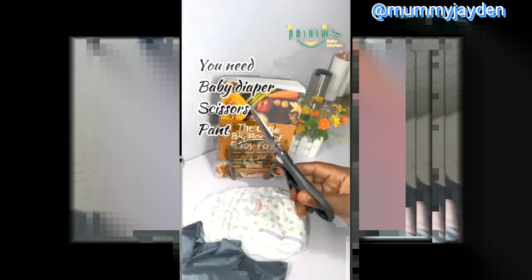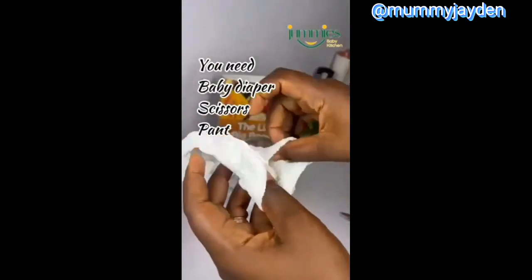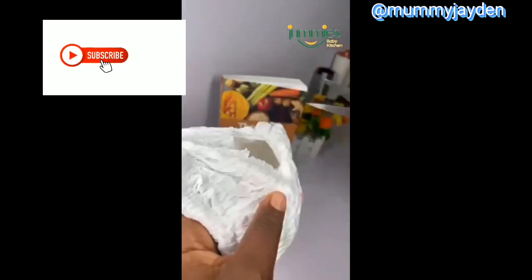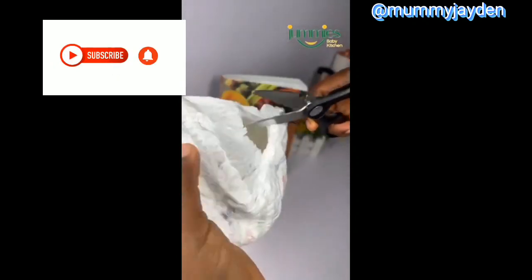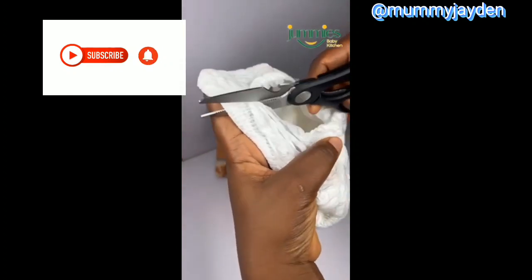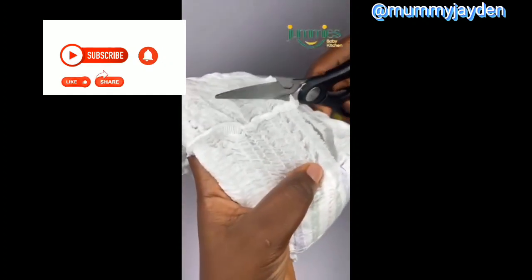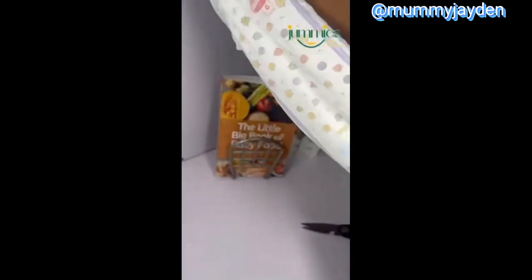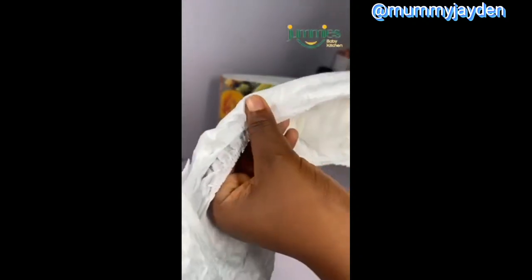This is not our usual food video - this is how to use a diaper for your period. My baby uses a pull-up, so if your baby also uses a pull-up, you just cut it open from both sides. If you use one with adhesive, just remove the adhesive with scissors.